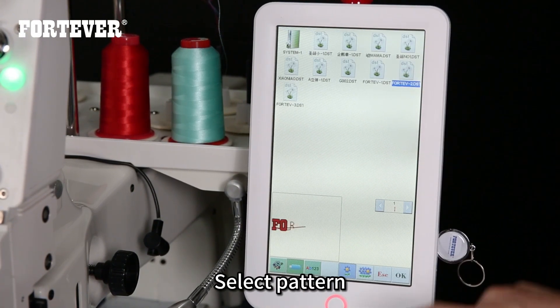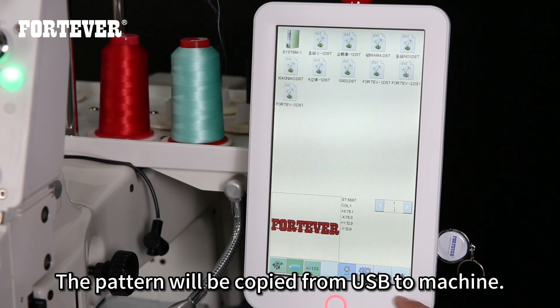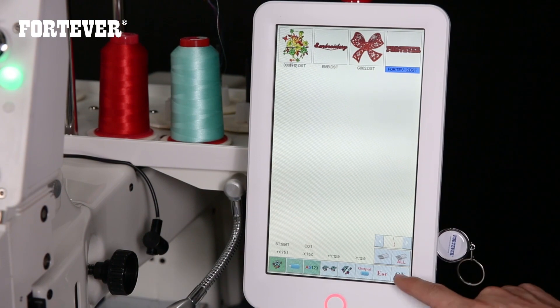Click the USB button and select a pattern, then click OK. The pattern will be copied from the USB to the machine. Click the pattern button again and click OK.